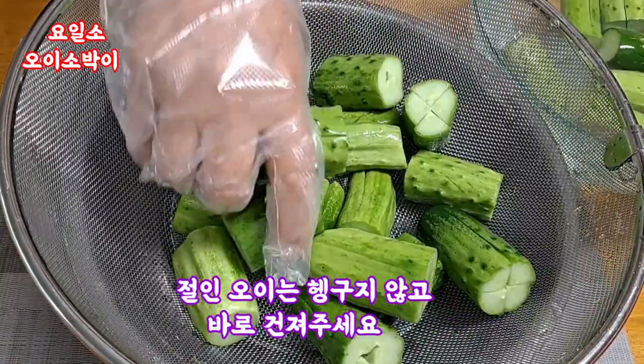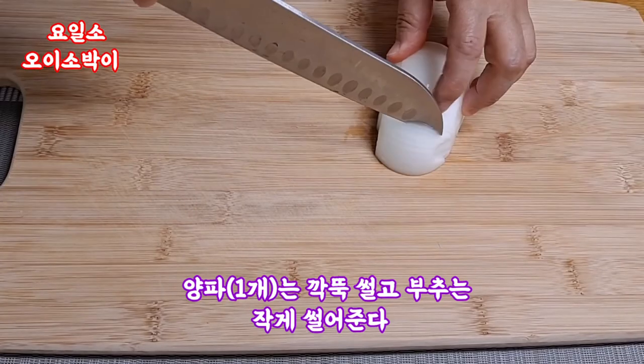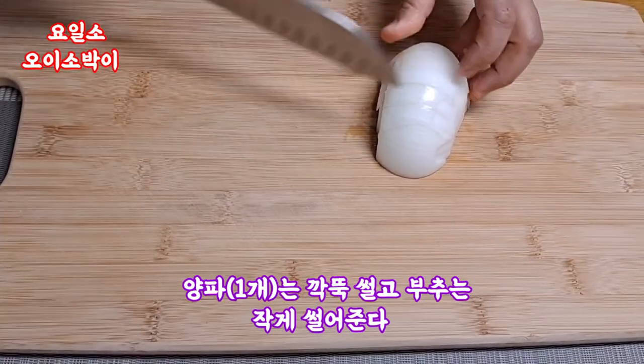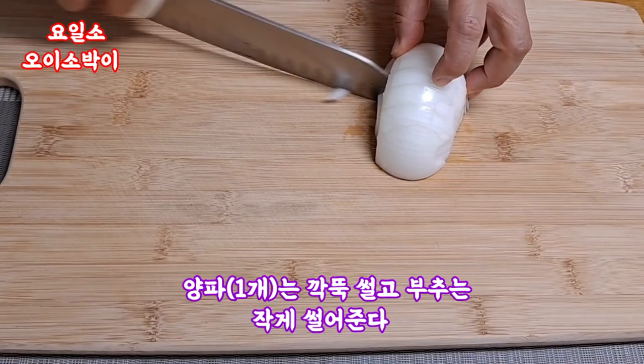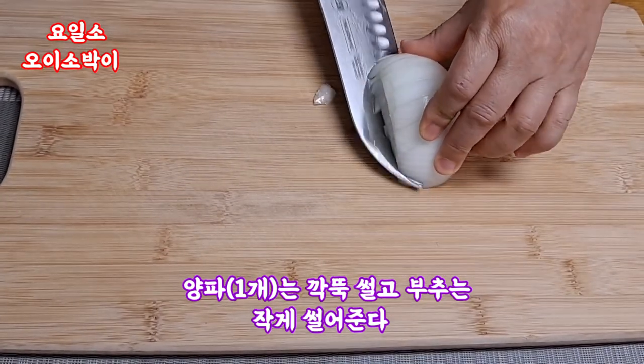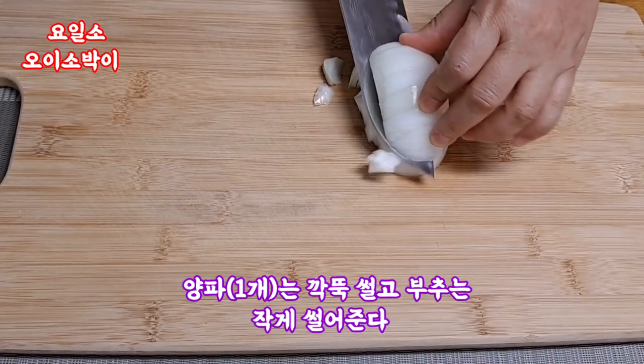1 cup of salt, 1 onion, 1 cup of champagne, 300g of chocolate, 1 onion, 1 cup of salt, 1 cup of Frankeng, 1 cup of spaghetti, 1 cup ofignon.